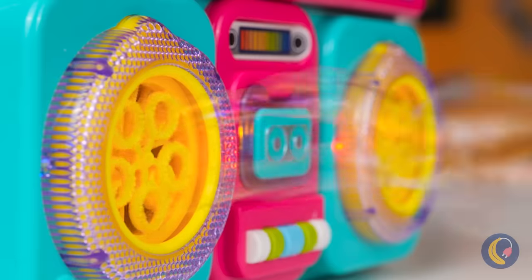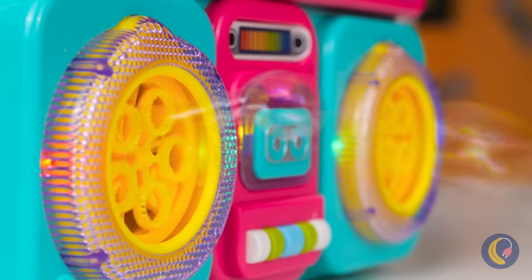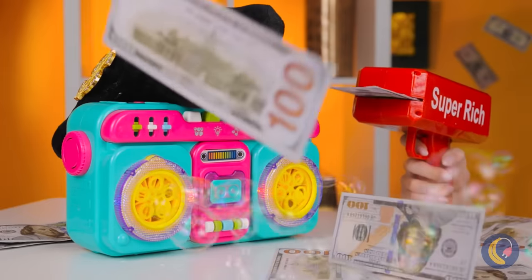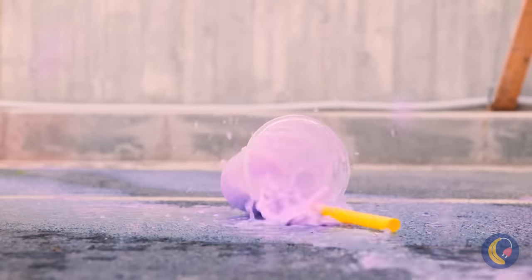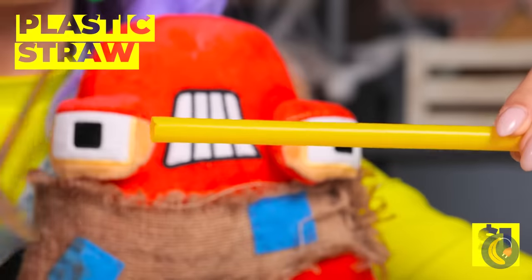And you know what goes great with bubbles? Money. But maybe let's turn down the volume. We can party on a budget, too.